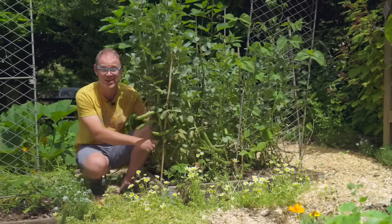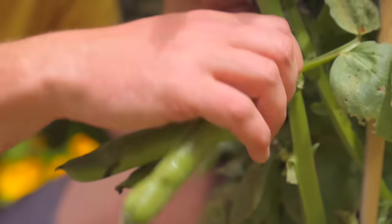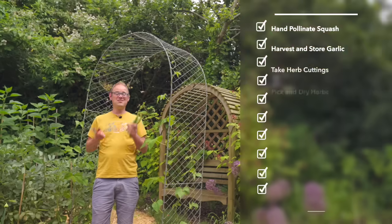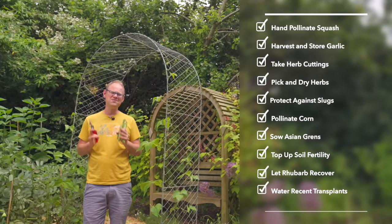The garden's looking amazing, but it's easy to feel overwhelmed with all the growth and harvests. There are some key jobs which, if we get them done now, will make gardening life a breeze.